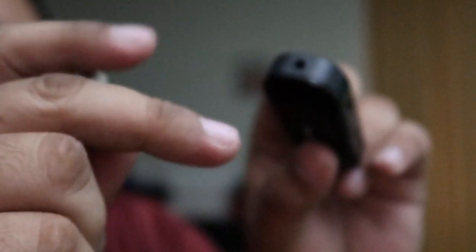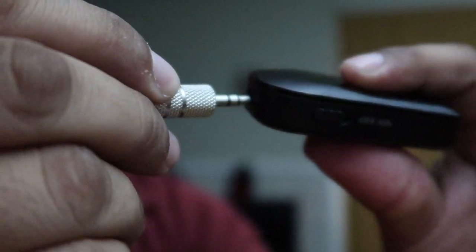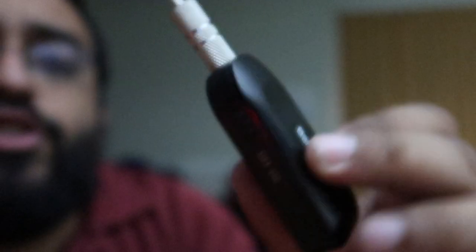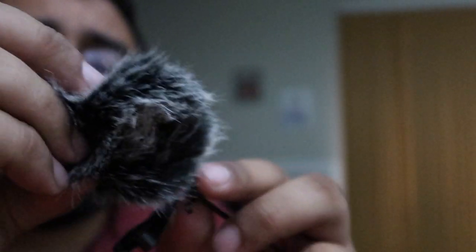We're going to go straight into testing so I can show you guys how the audio quality sounds. Make sure you connect the 3.5mm jack into the port here so we can get it connected to the computer and start the test run. Also make sure you plug in the wind muff onto the microphone so we can get started on the test.